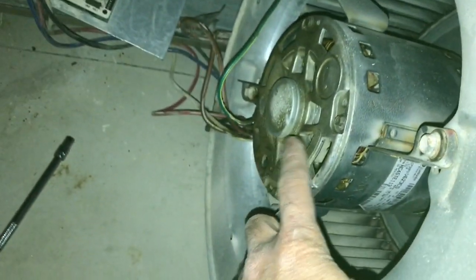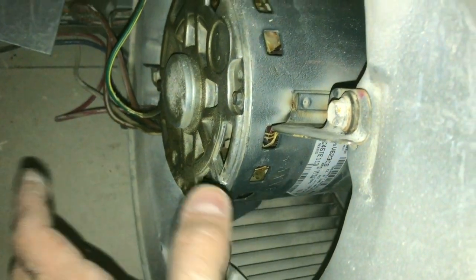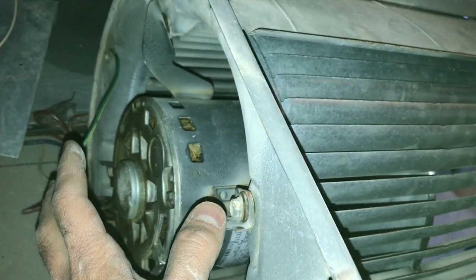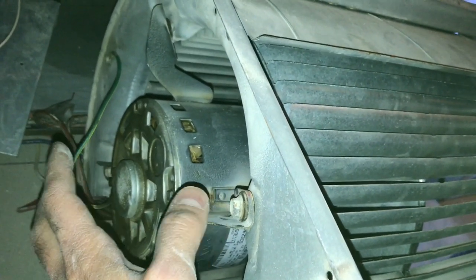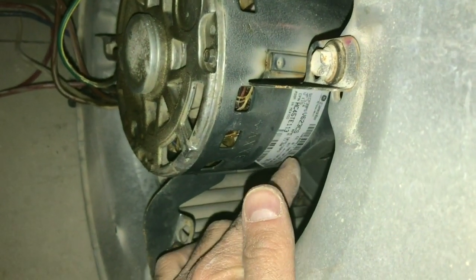I bought a new motor just in case — I didn't know why it was shaking. For under $300, instead of calling my furnace guy who wanted to charge me $2,000 and then said I might as well get a whole new furnace — and my house is only 10 years old. I'm not going to do that, so under $300 I'll have it fixed myself.